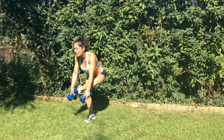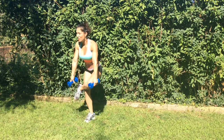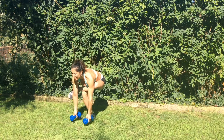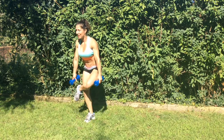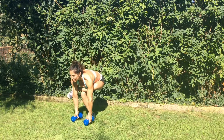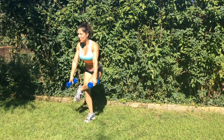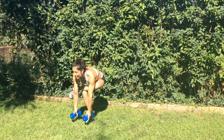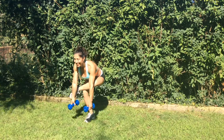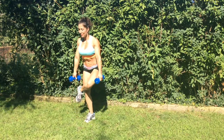Go down super slow and controlled. You can drop or tap the weights down at the bottom. Focus on something in the distance because this requires a lot of balance, so stay focused and strong, pulling it through the core, slow and controlled on the way up.